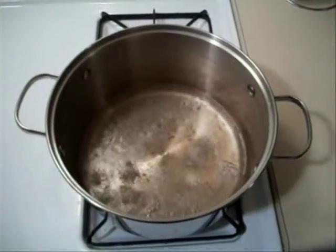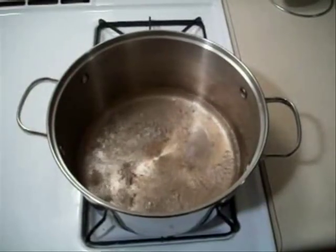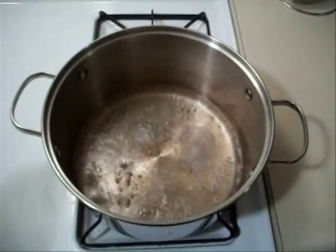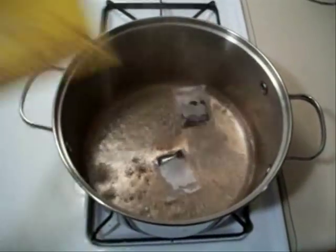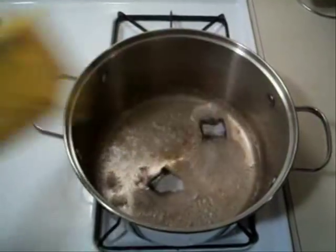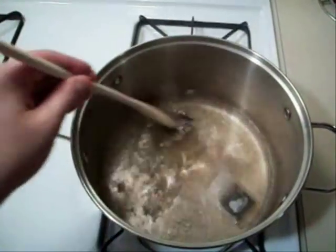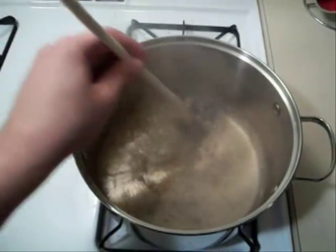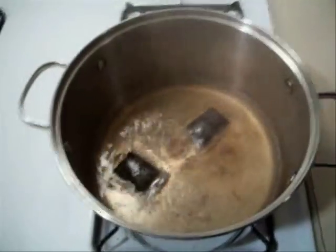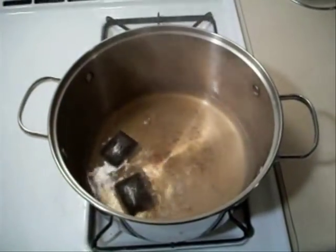The sugar is dissolved. By the way, there is no sugar in the end result because the culture eats it up and turns it into good acids and all kinds of other good stuff. Now I'm going to add a couple bags of black tea — I'm using this kind of black tea I found at an international grocery store. I'm going to turn the heat off and let it steep for about 10 or 15 minutes.